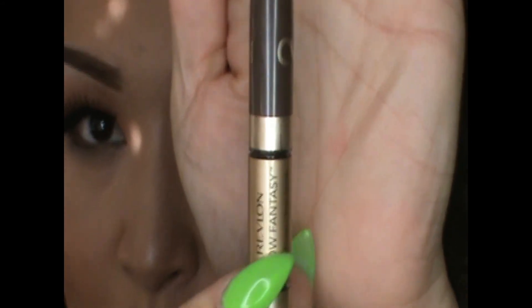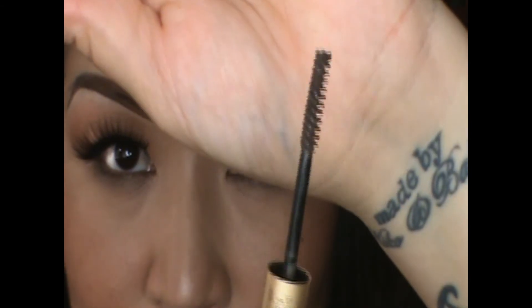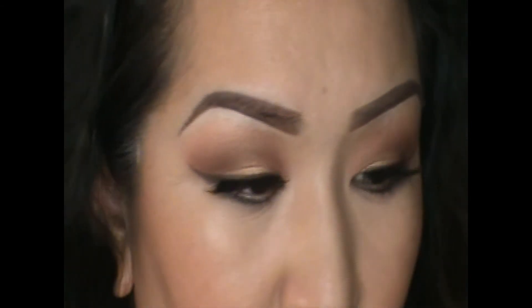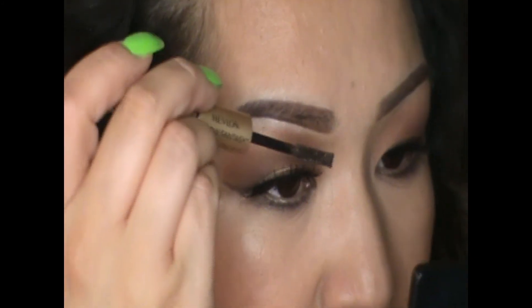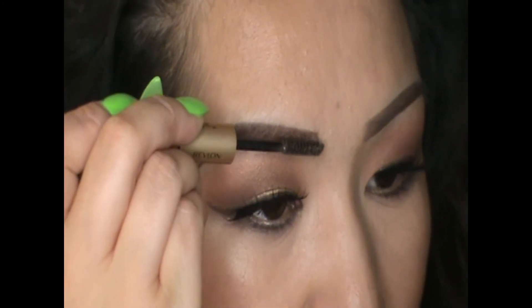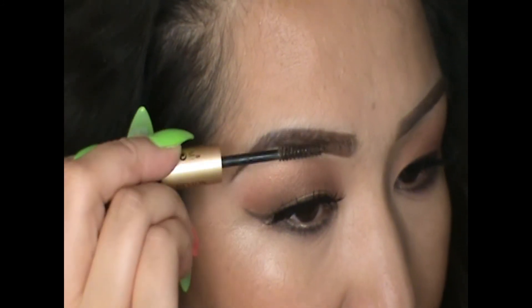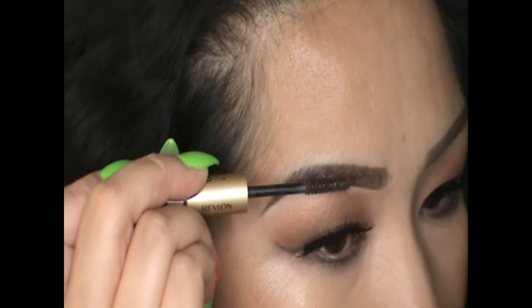Now use the gel on the wand from the Brow Fantasy to set the shape of your brow. And there you go — that's how I do my brows. Hope you guys enjoyed, see you later!